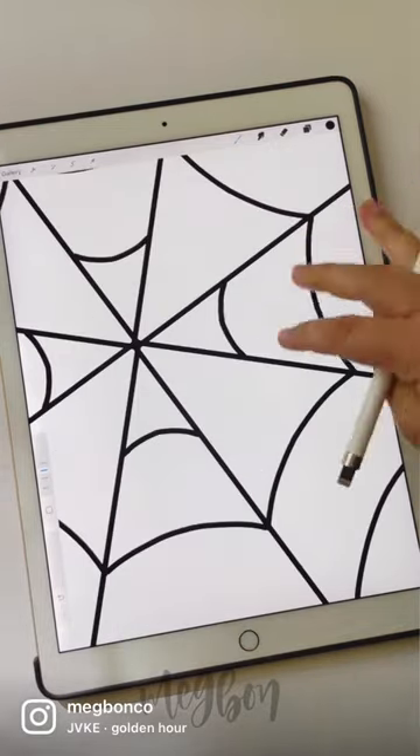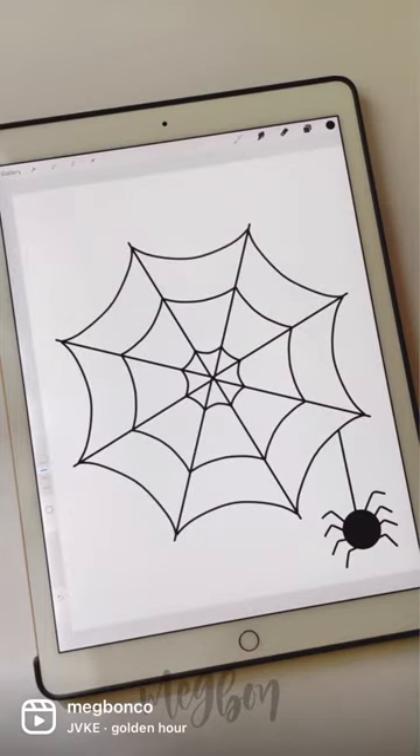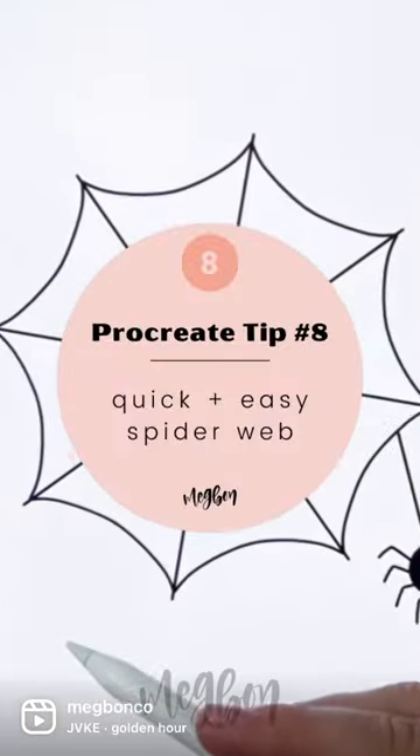Next, draw curved lines that meet each other in the middle. Add as many as you want, and maybe a cute spider too. Like and follow for more.